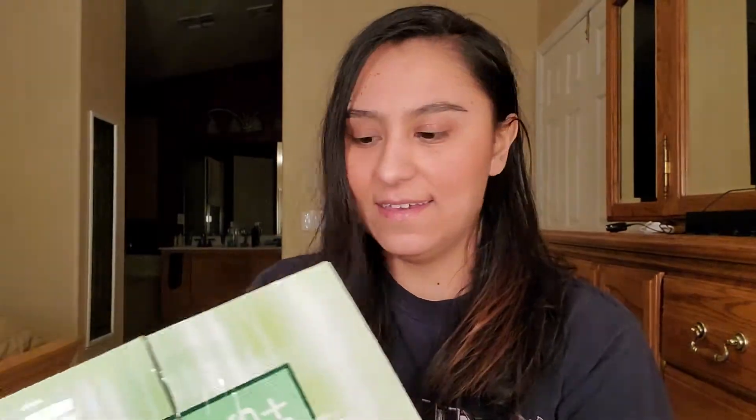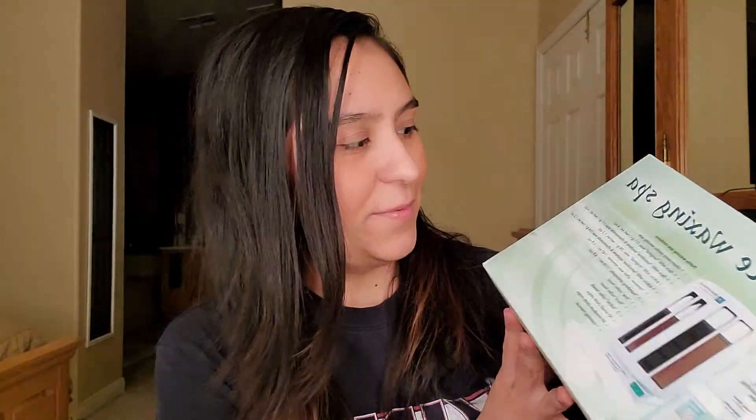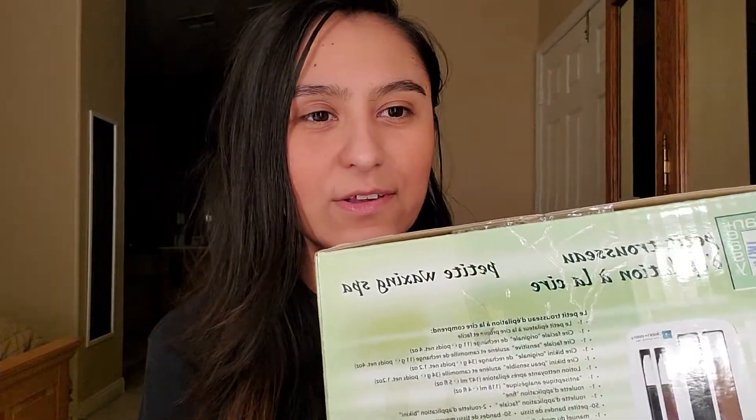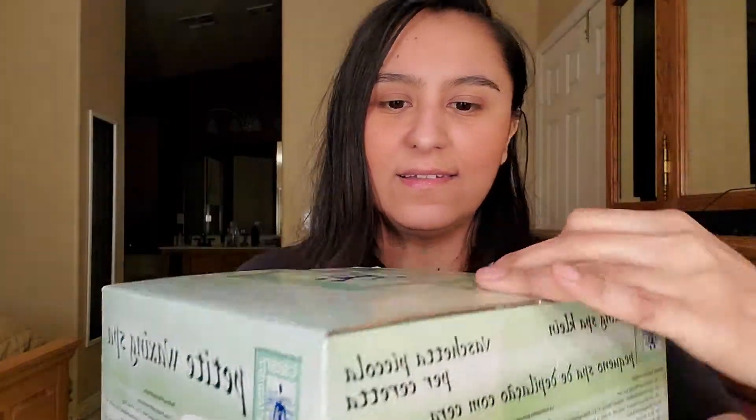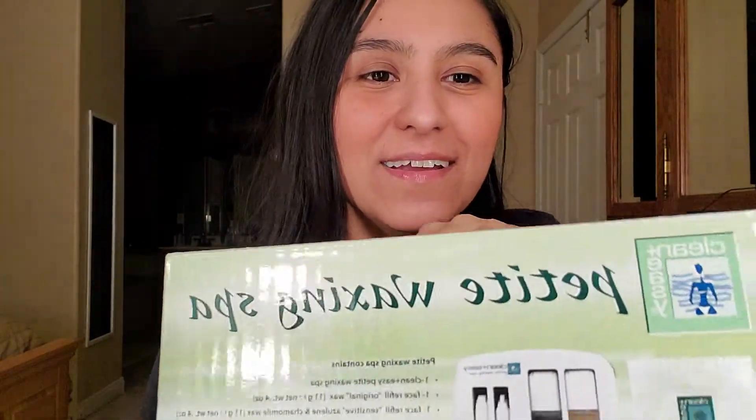This is what I ended up getting — it's called the Petite Waxing Spa. I don't know if you can see it, but this is kind of what it looks like, and it looks just like this inside the box. It's all in another language on one side, but here's the English side.